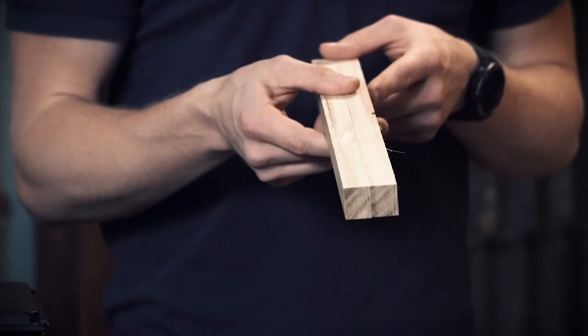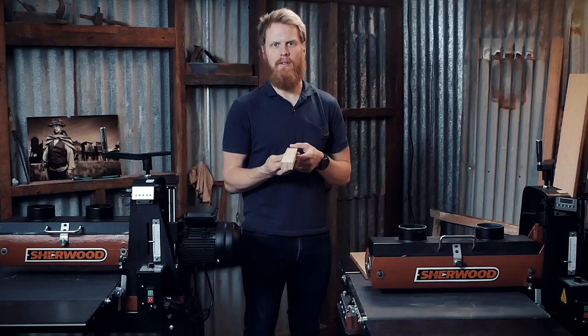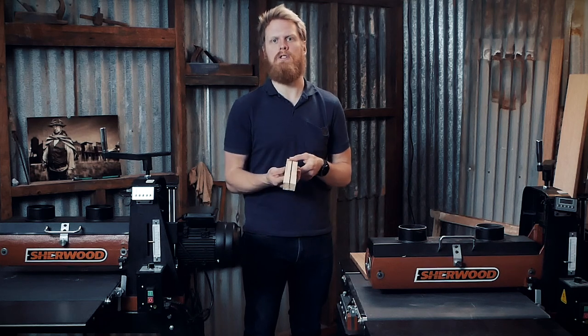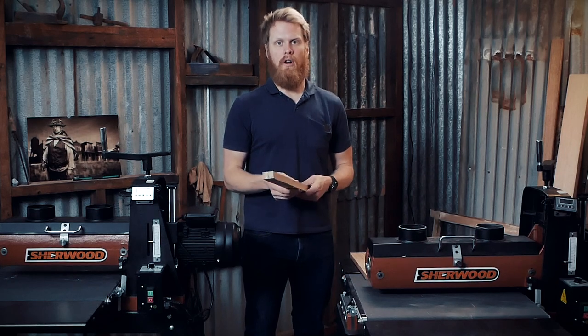If you had a job where you needed 40 lengths of the same material and you don't have an apprentice, you'd have to sand this all yourself — that's going to take tons of time, a lot of elbow grease, and it's not a project you look forward to. That's where the drum sanders come in. You can feed material through, set it to a certain height, and if you're pushing 40 lengths through, they're all coming out exactly the same. It manages to ensure consistency across all your work.